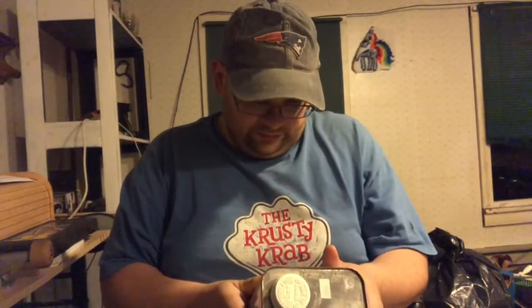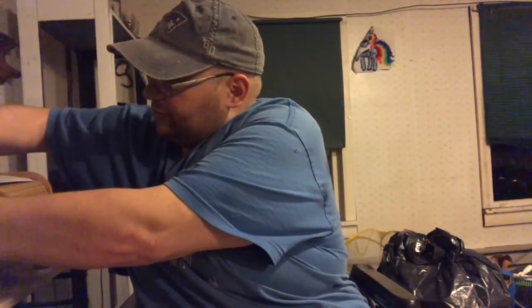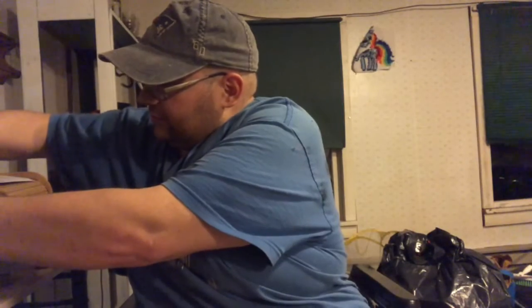We're gonna see what happens. Hopefully I don't really destroy anything. This stuff is old. I should probably have some gloves on, but you know — who needs gloves?